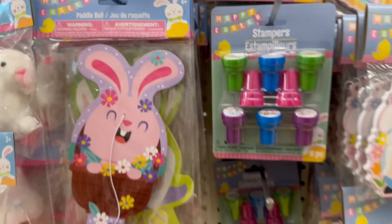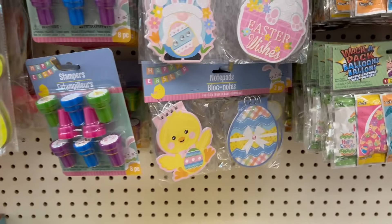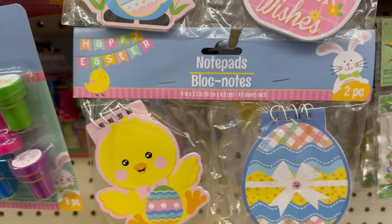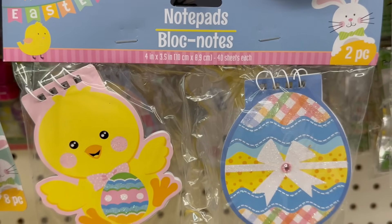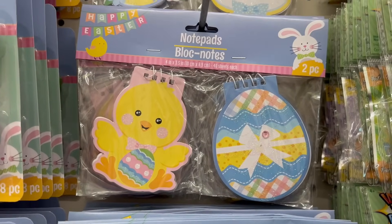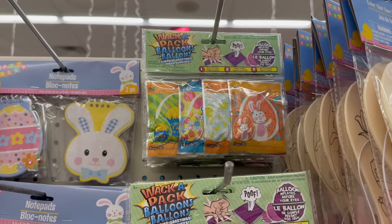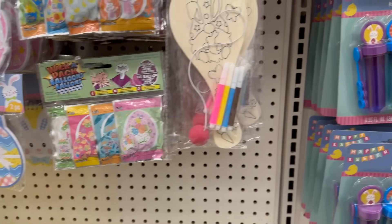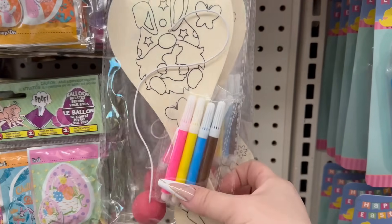I showed you the stampers yesterday which are really cute. They have these adorable little note pads — you get two of them, and the size is four inches by 3.5. Then you've got the whack-a-pack balloons, you get four of them for $1.25. You also have a color-your-own paddle ball game, and this one comes with the gnomes design and four sets of markers.